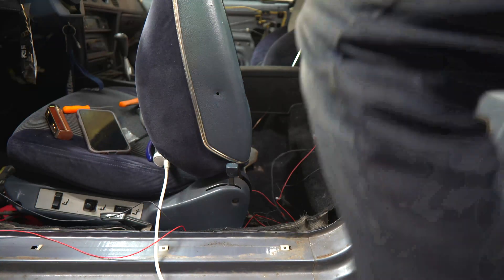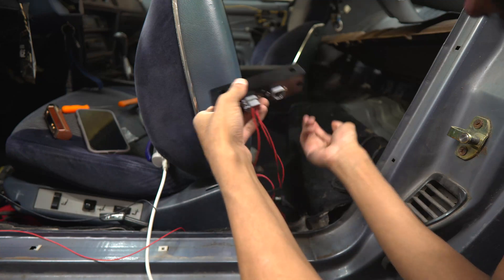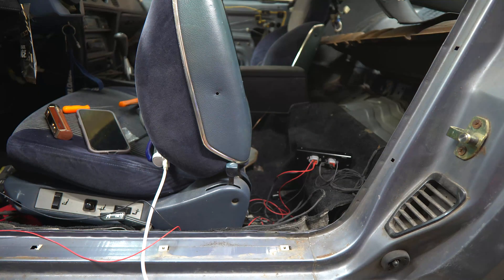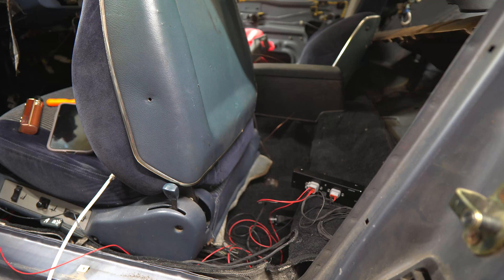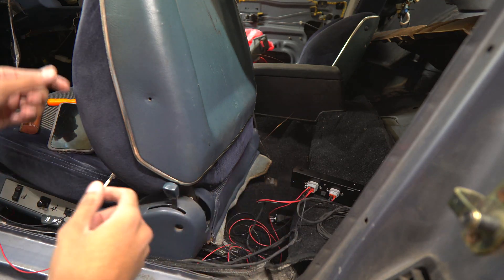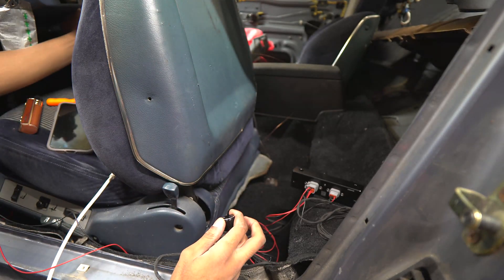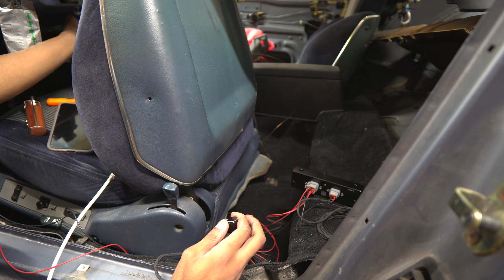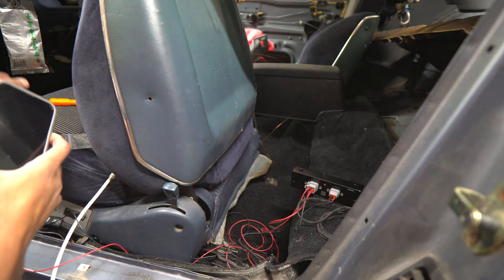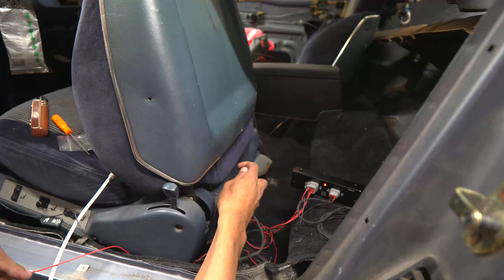Everything's plugged up. This is the LED we're going to be watching — we're looking for a fast blink. Everything's plugged in, going to hit the breaker for the power steering pump. Now we turn the key, watch the LED, and listen while I hold the potentiometer. It's blinking red — actually I don't know what blinking red means. It says slow blink: no pump detected. Which is weird.